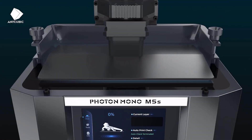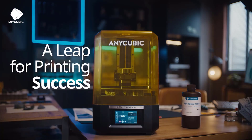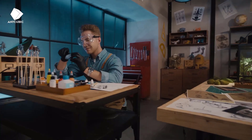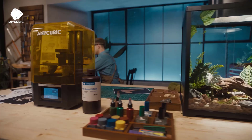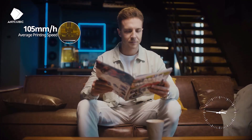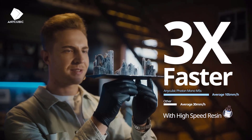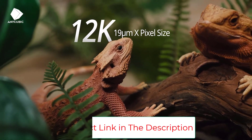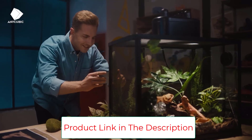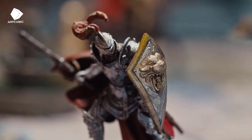Leveling-free: the Photon Mono M5S adopts a brand-new leveling-free solution that, through floating platform technology and internal sensors, will make necessary adjustments to ensure that the print is consistent and within an acceptable range for a better result. 3x faster printing: the Photon Mono M5S uses high-speed resin to achieve an average print speed of 105mm/h, and is equipped with a high-speed release film that reduces release force and increases speed while maintaining a high print success rate.